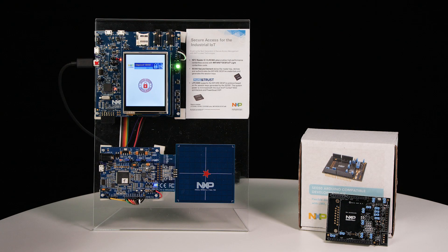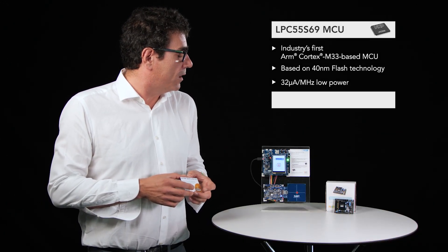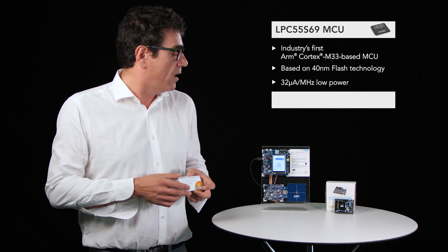Let's go through the different elements of the demo. First we have the LPC-55X69, which is our state-of-the-art Cortex-M33 based secure microcontroller with enhanced security functionalities, based on 40 nanometer flash technology, providing an active power of 32 microamps per megahertz.